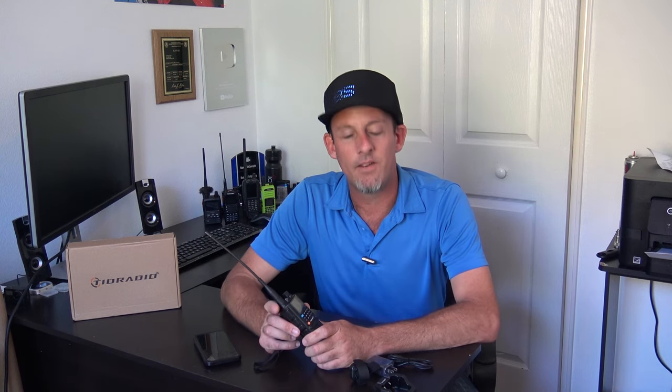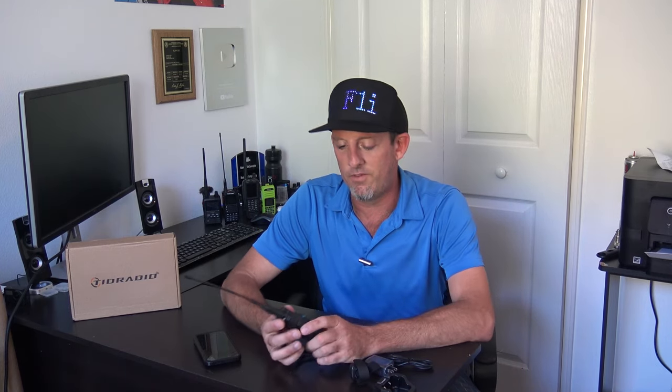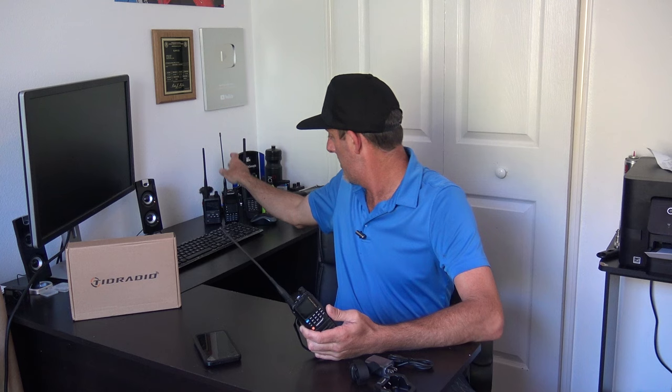A long time ago this channel started — about 12 years ago — with a Baofeng UV-5R. Since then, China and other companies have come out with a lot of inexpensive radios that have good features, operate really well, and look better with more screen than a typical Baofeng UV-5R. In the last many years I've kind of stepped away from a lot of these radios because I felt they were redundant, but now I'm stepping back in as companies start sending me these.